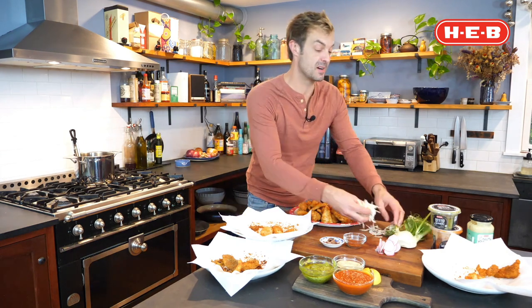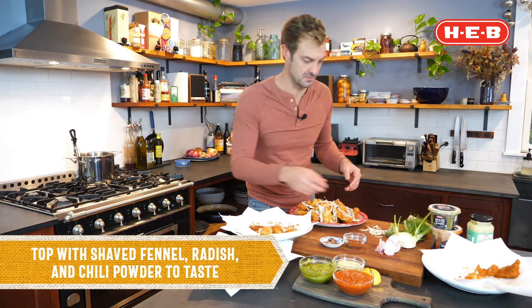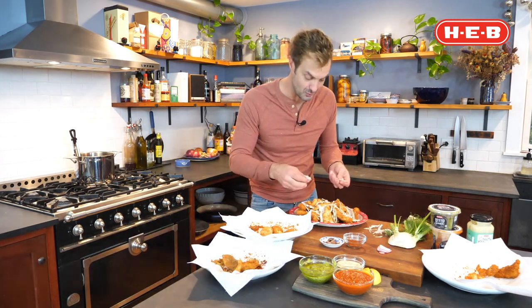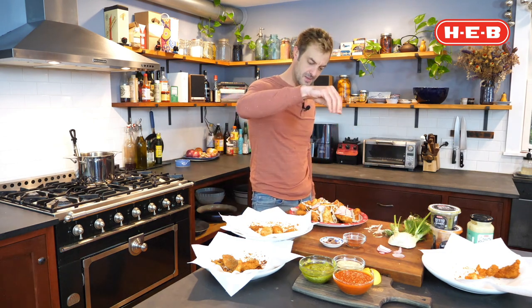I've also got some very thinly shaved fennel that I'm going to throw over top. Don't forget your vegetables, folks — tis the season. I've also got some very thinly shaved radish, and what this does is offer a nice little counterpoint to the richness of the fish, a little freshness to it. And I like some chili powder, so I'm just going to season it with some chili.